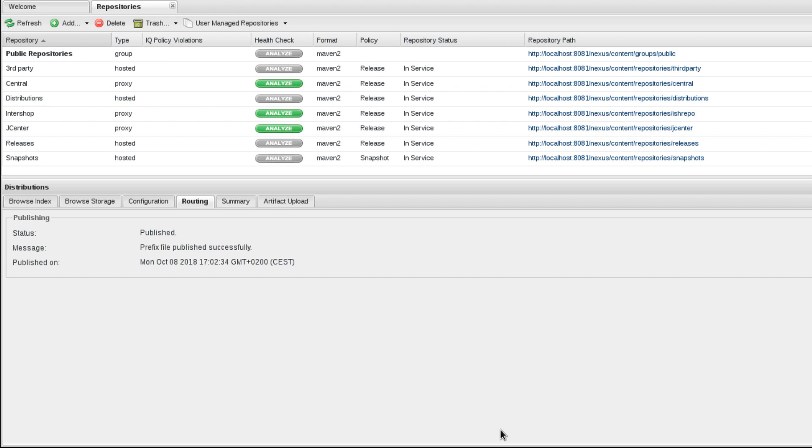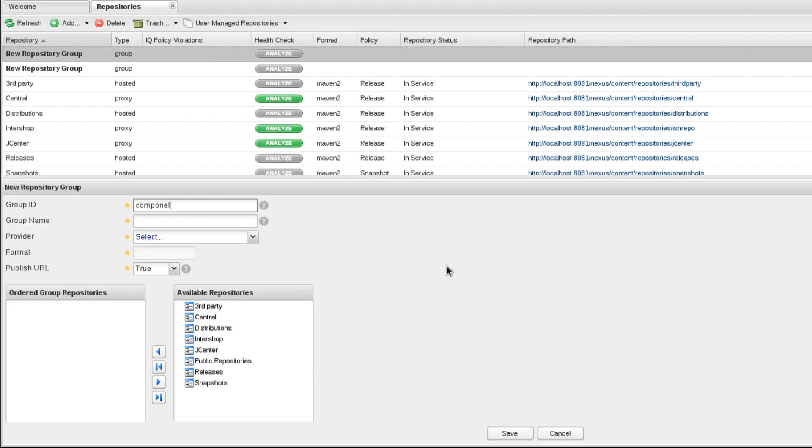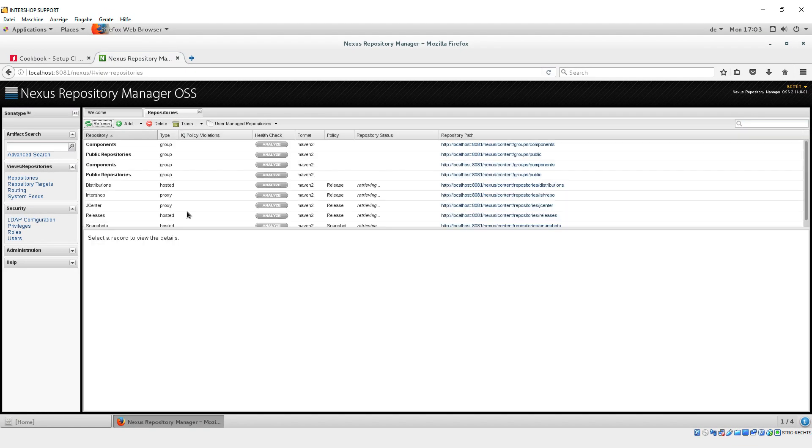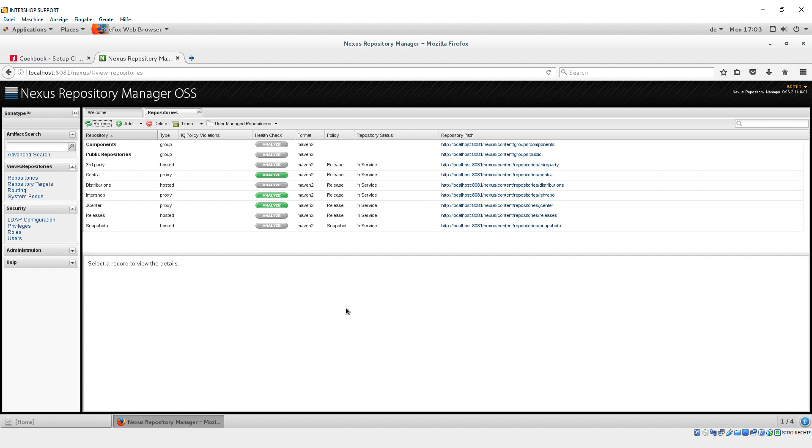In the last step, we create the repository Components and switch the needed repositories from Available repositories to Group repositories in the following order: JCenter, Intershop, Releases, and Central. If everything is configured correctly, every repository is stated as InService. The creation and configuration of every repository is then complete.